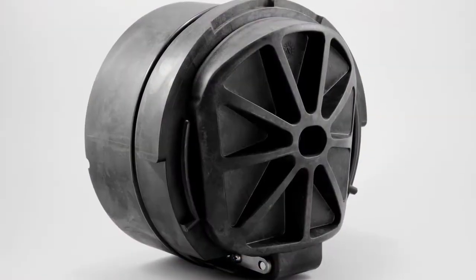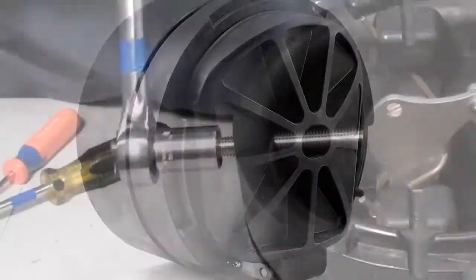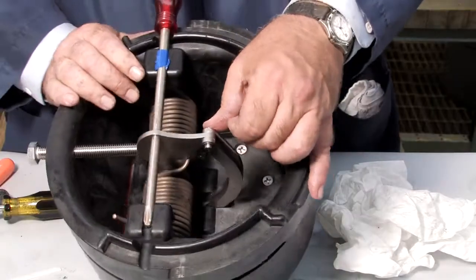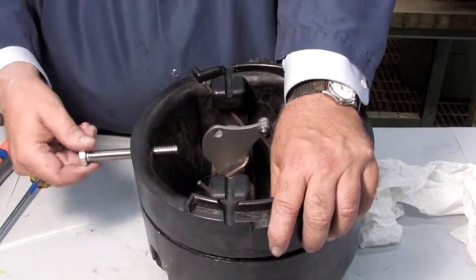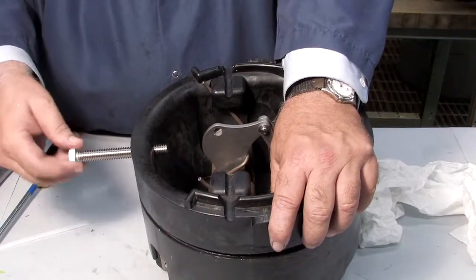With all parts of the check cleaned, inspected, and replaced as needed, begin rebuilding the unit. After re-threading the hex bolt, replace the E-clip and pin and remove the screwdriver. Unthread the bolt and prepare the check for reinstallation by lubricating the O-ring with an FDA-approved lubricant.